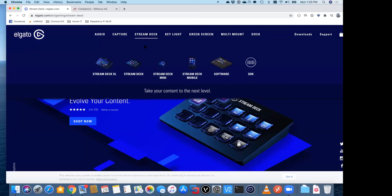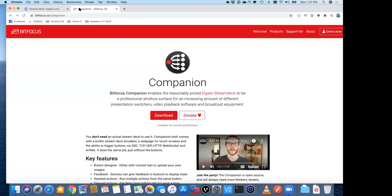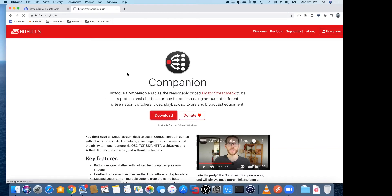The one we're using today is the Stream Deck, which has 15 buttons on it, but there's also the Stream Deck Mini and the Stream Deck XL. We can include links at the end to how to get the software. The piece of software we use to talk to the Stream Deck is called Companion, and you can find that at bitfocus.io — that's where you can download the software itself.